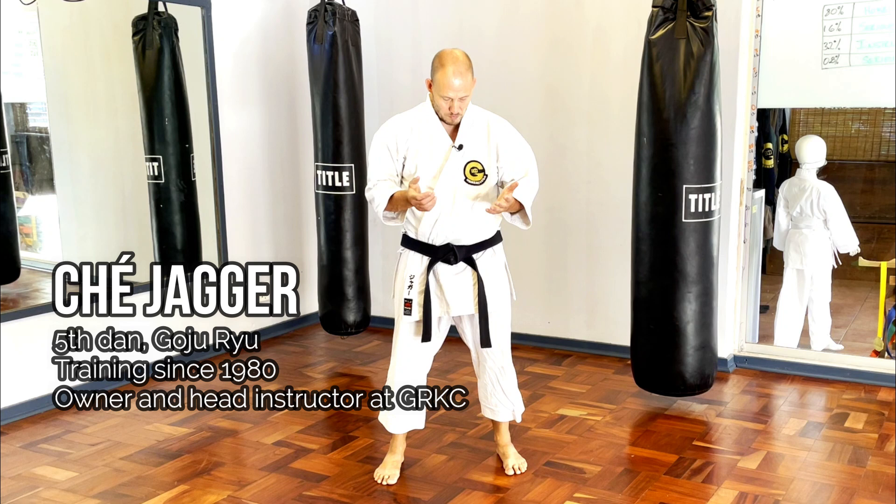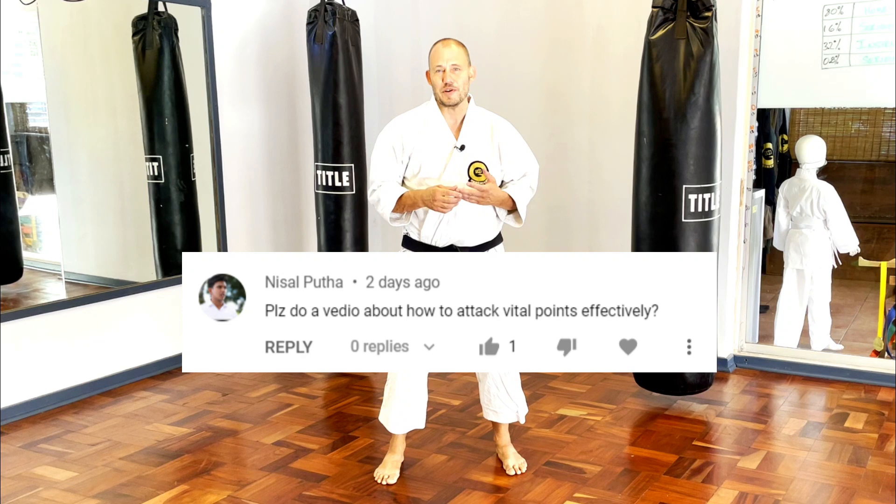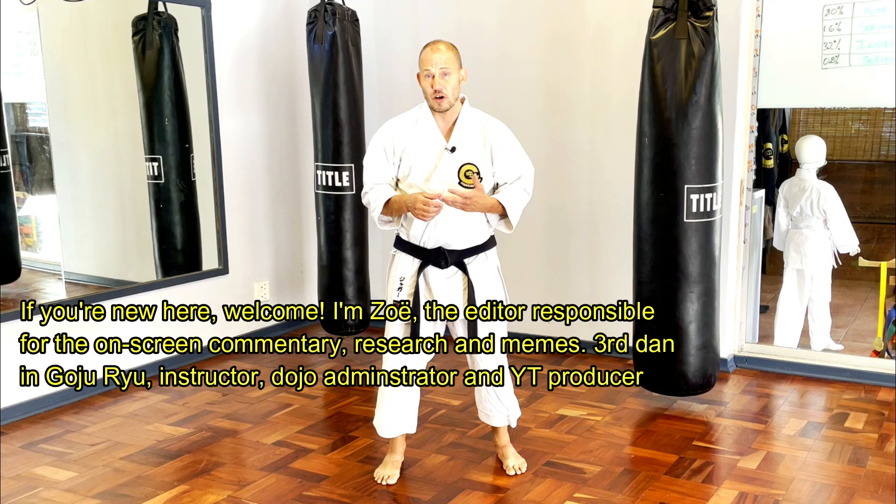Welcome back to the Goji Review Karate Center. This morning I decided to answer a question from one of our commentators asking us to do a video on how to effectively strike pressure points.